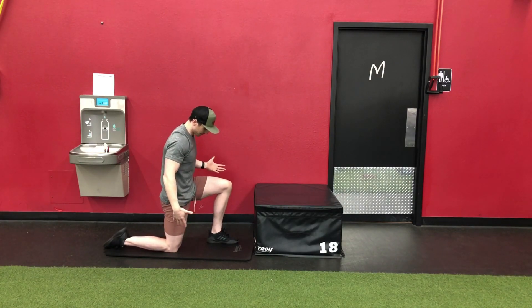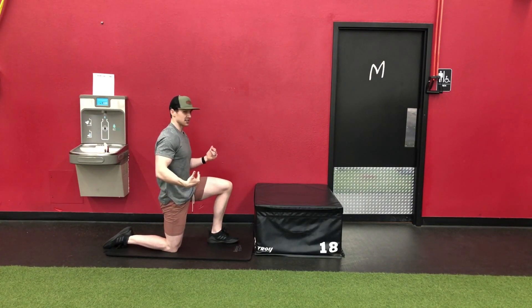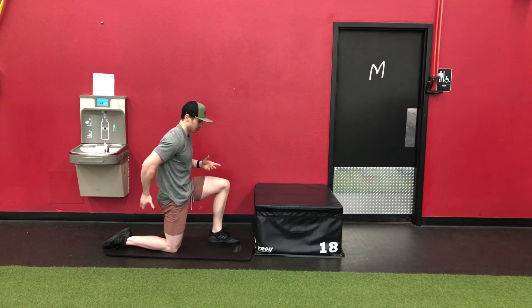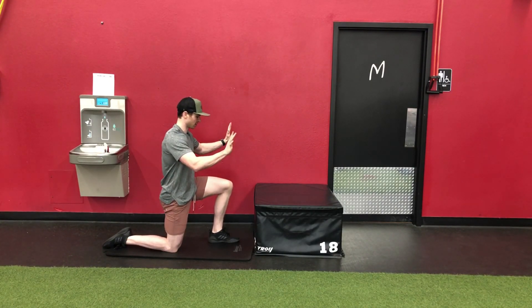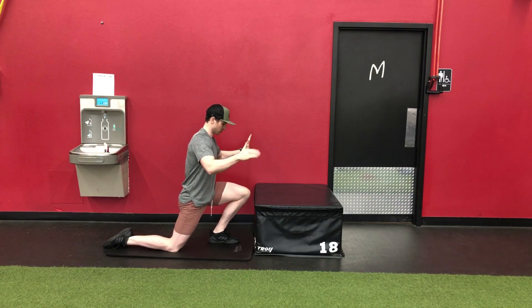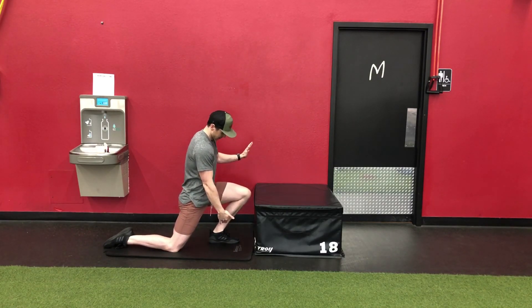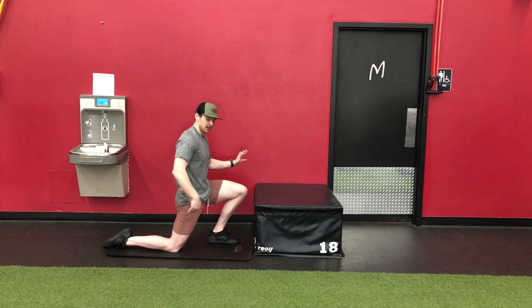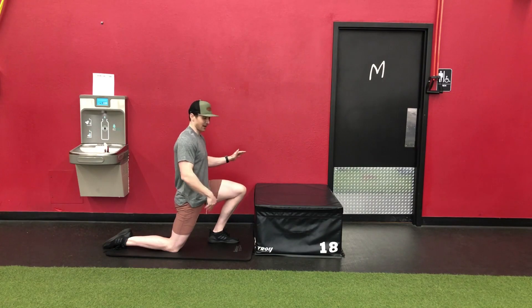How we're going to get set up is in a half kneeling position. This is the scaled back, or regressed version, where you're going to squeeze the glute on the leg that's back. My hands are going to be on the wall, and I'm bringing this knee to the wall because I'm getting ankle dorsiflexion range of motion on the front leg, hip extension on the back leg, and hip flexor length on the back leg as well.